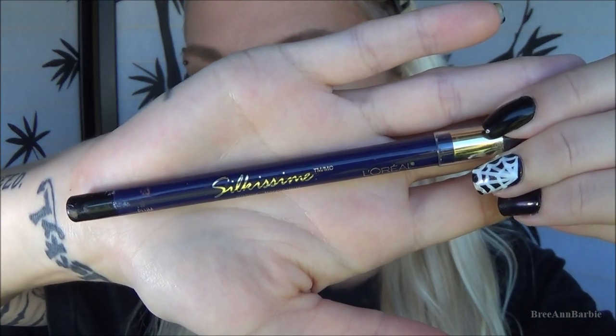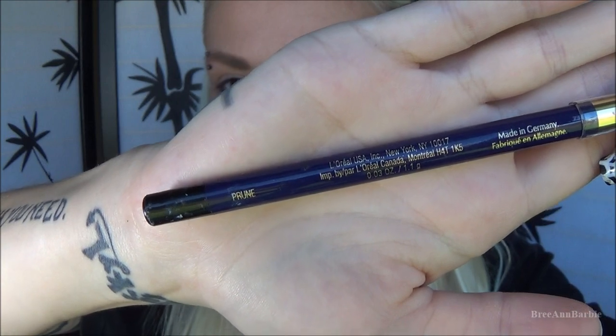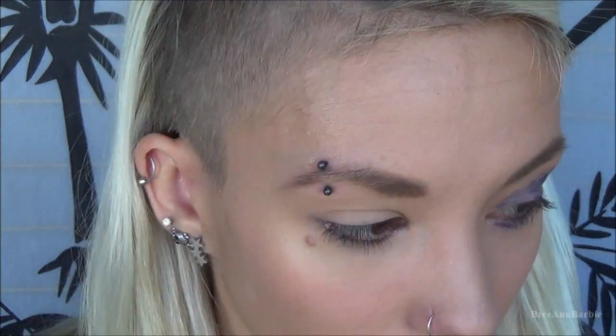We're going to start with the black eye or bruised eye. I'm using this L'Oreal eyeliner in Plum — it's a really deep purple eyeliner. I'm just scribbling that all over my eyelid to give a base for the makeup. I did that all over the top lid, then carried it down to the bottom as well, and then just spread everything out with my finger.